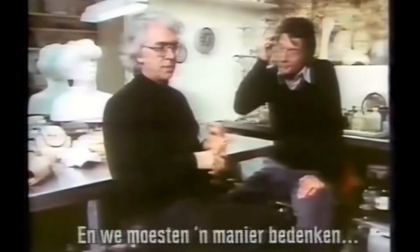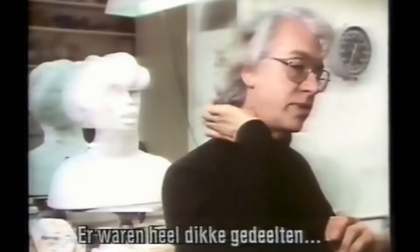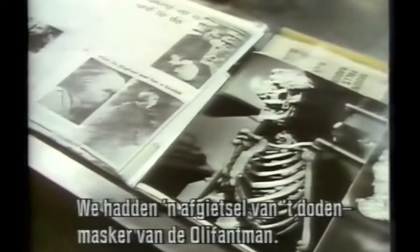Problem number one was we had no time. Problem number two was that we had to work out a way, technically, of actually doing this, because as far as I know, no makeup had ever had quite such an enormously complicated build-up with such very thick areas — especially on the corner of the neck, where you'd normally make an edge, you couldn't make an edge, and so on and so forth. So technically it was very difficult just for a start.